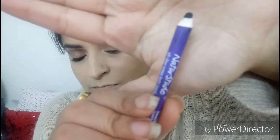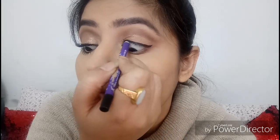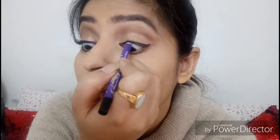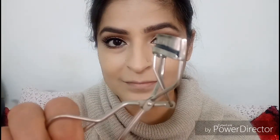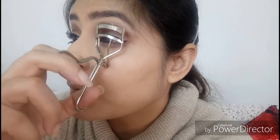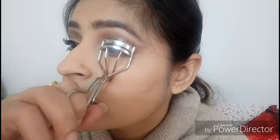I'm going in with this Plum kajal — I bought it off the Nykaa website and I'm so happy with it. It is the deepest, blackest kajal I've come across. It does smudge, but all kajals smudge on me and this is the one that smudges the least. Once I've tight-lined my eye with the kajal, I'm going to give my eyelashes a good curl.